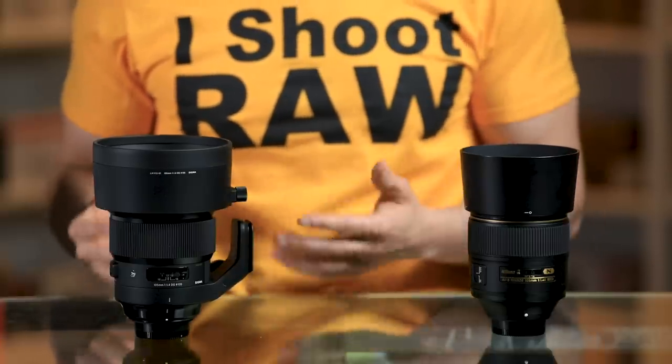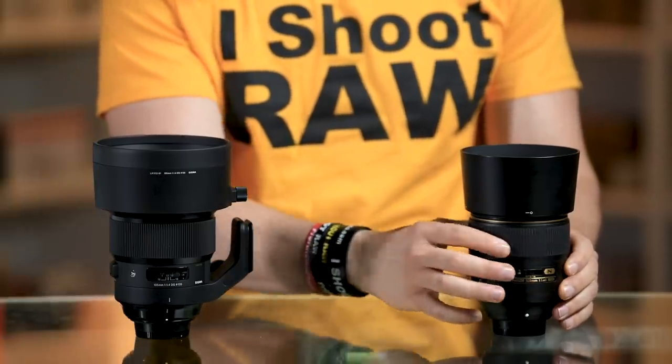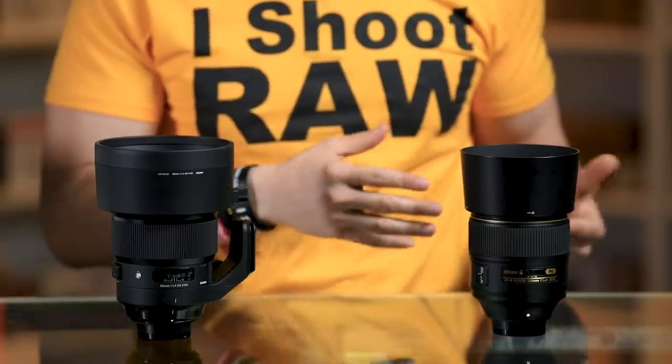If you are shooting video and want to hand hold these, you will not have VR in either of these lenses. Because these lenses are so sharp — some of the sharpest out there — VR might actually affect the sharpness you'd get, and it would also make them a lot larger. There's no VR in either, but it's not a deal breaker since you're buying these for f/1.4 and maximum sharpness. For manual focusing, the Nikon is much easier to turn — much smoother — whereas with the Sigma you really need to tighten your fingers to turn the ring.